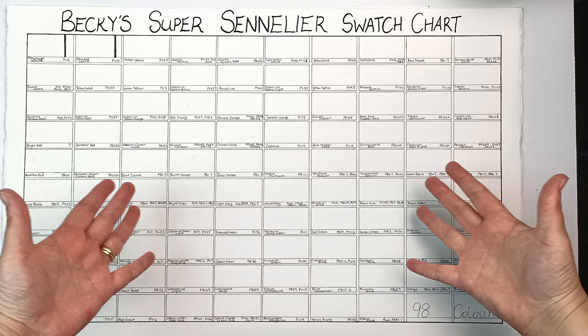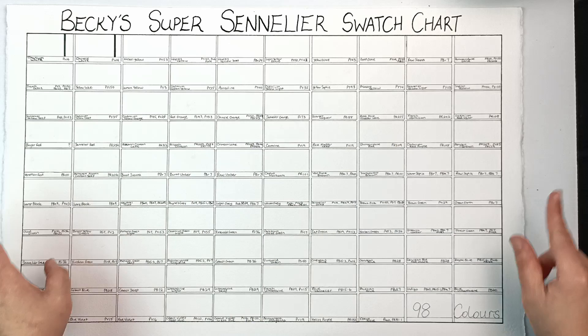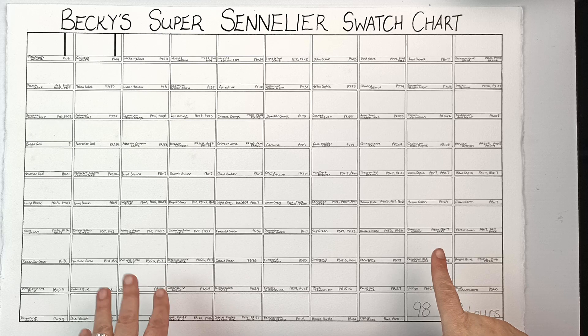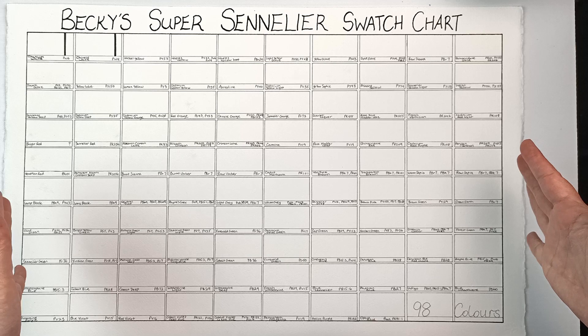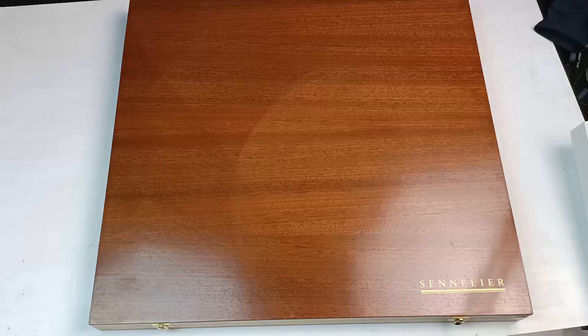Hello, my name's Becky Tregear and this is my Super Sennelier swatch chart. Painstakingly and lovingly rolled out and filled in with all of the names and the pigment numbers, and now I'm going to swatch the whole lot. If you've watched part 2 of my watercolour collection video you will see the huge box in which the Sennelier watercolour paints come in. They are a set of 98 tubes — that's all of the range that they have — and I will just show you a little bit of footage now just to remind you.